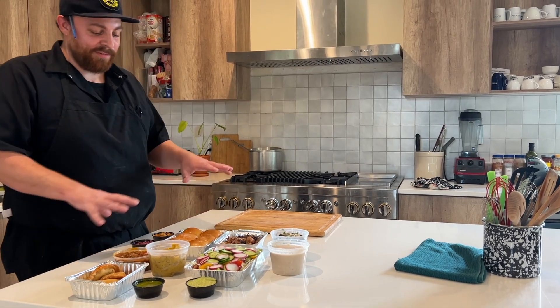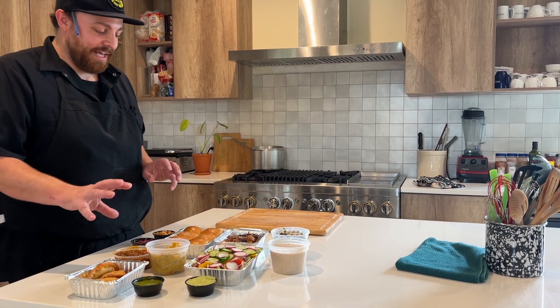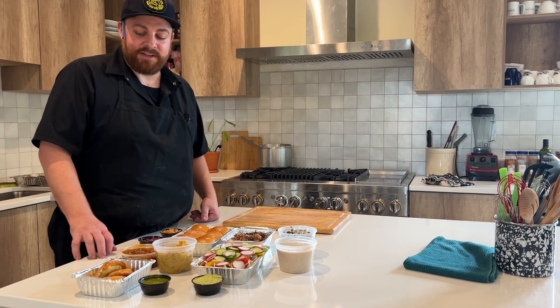Welcome back family. This is going to be our September box — sort of a Latin American Caribbean themed meal.